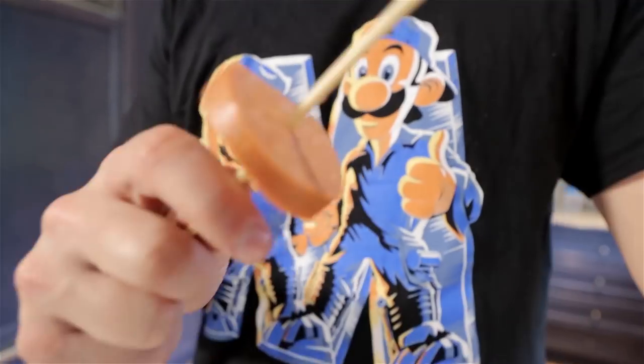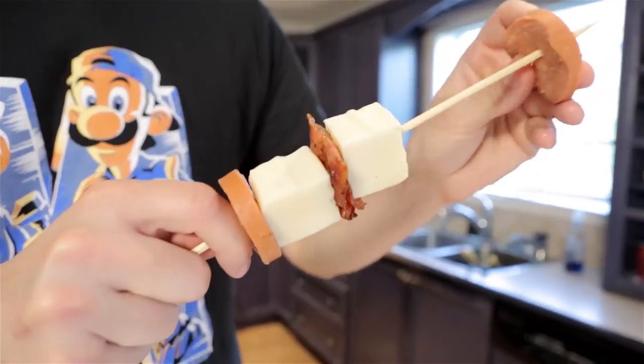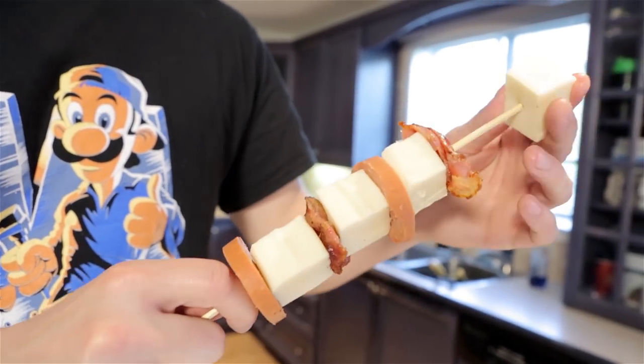You know what they say, pull up with the stick, let it hit. The order that we're gonna want to apply the food on the stick is: pepperoni, cheese, bacon, cheese. Basically you're gonna want to put a cheese in between every single meat and have the meats rotating.